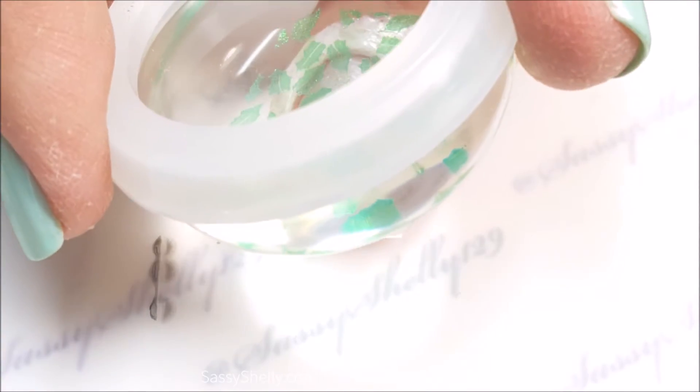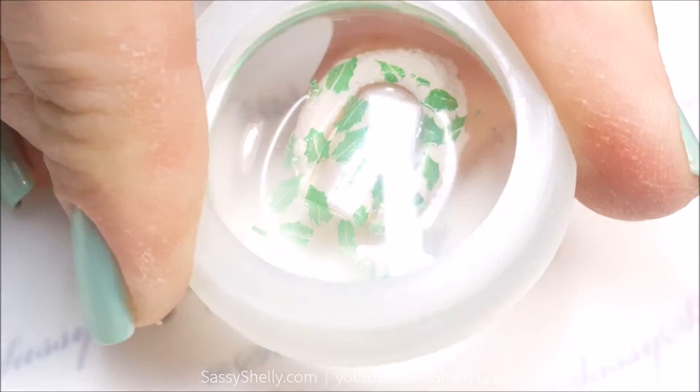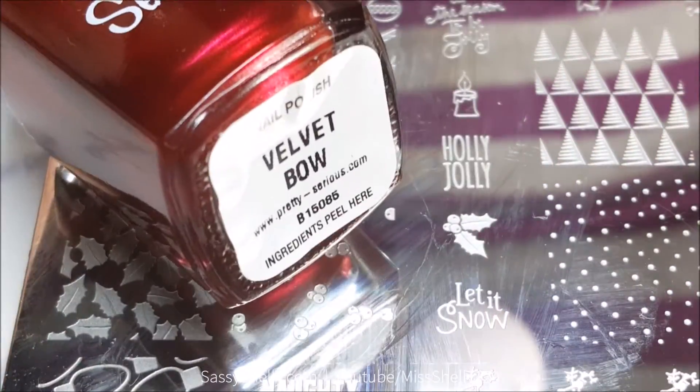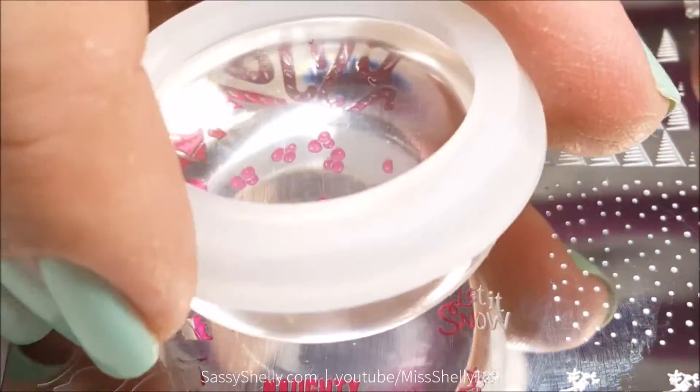Much better pick-up on that one. So step one — the leaves are down — and now I'm going to do the berries with Velvet Bow. I knew this one would work; it's a much more opaque red.